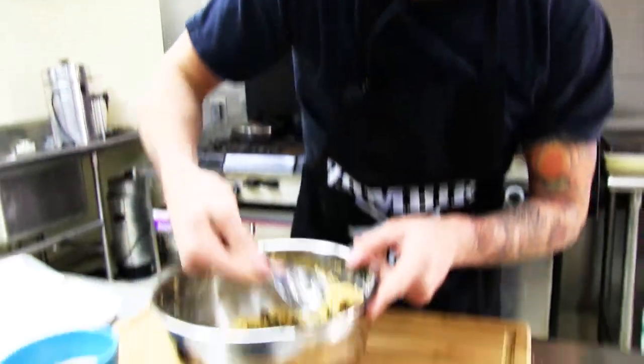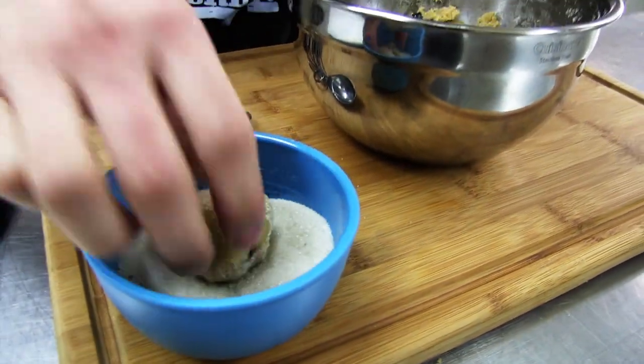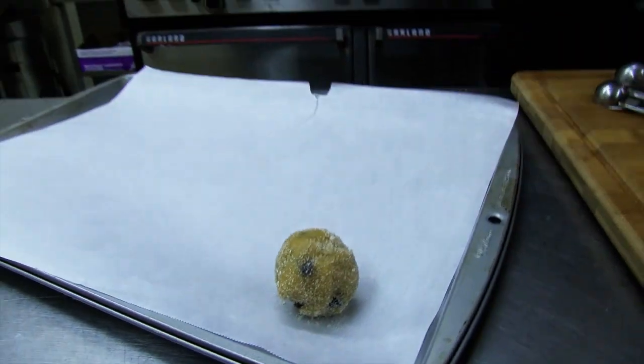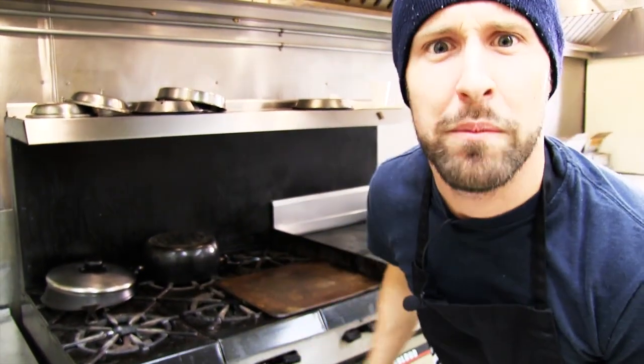Now all you need to do is find yourself some parchment paper, put it on a cookie sheet. Take this tablespoon, scoop out the cookie dough, form it into a little ball, dip it in some sugar, roll that around, and plop it on the parchment paper. Keep doing it until the cookie dough disappears. Pop them in the oven at 350 degrees for 10 to 12 minutes.